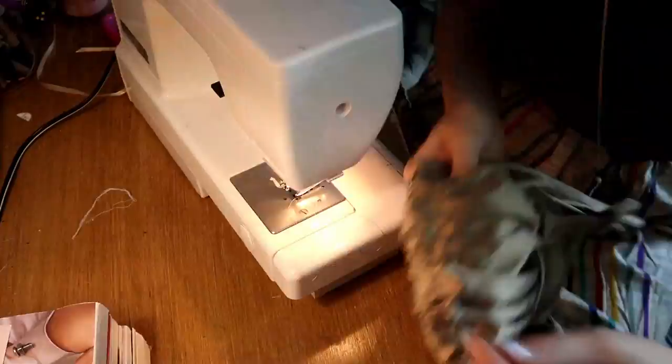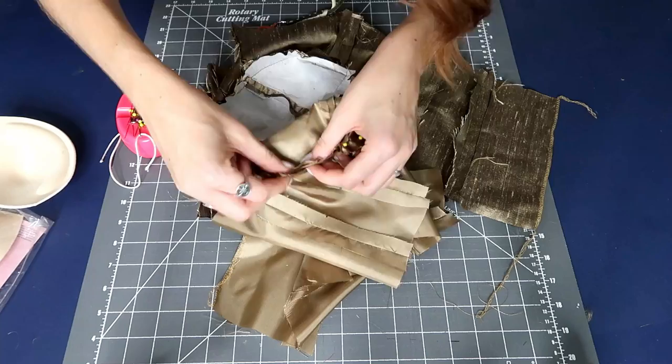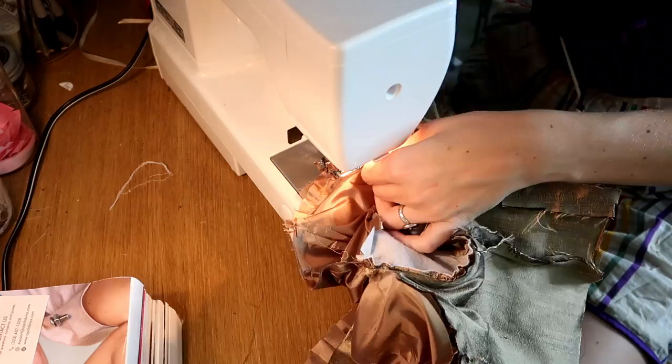We are going to repeat that step by attaching the inside lining of the bodice to the inside lining of the bust cups. This is a more satiny fabric so it's a little bit easier to work with on the curves, though I had to finesse the center middle part a bit. We sew along the bottom curve of the bust cup on the right side and then the left side.